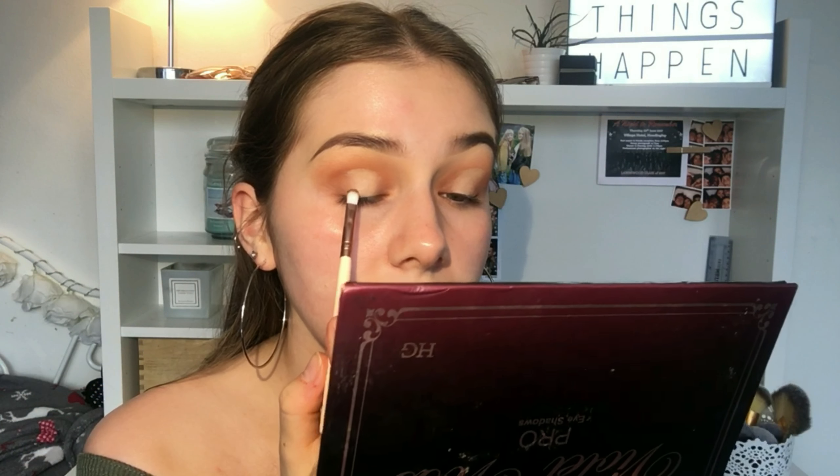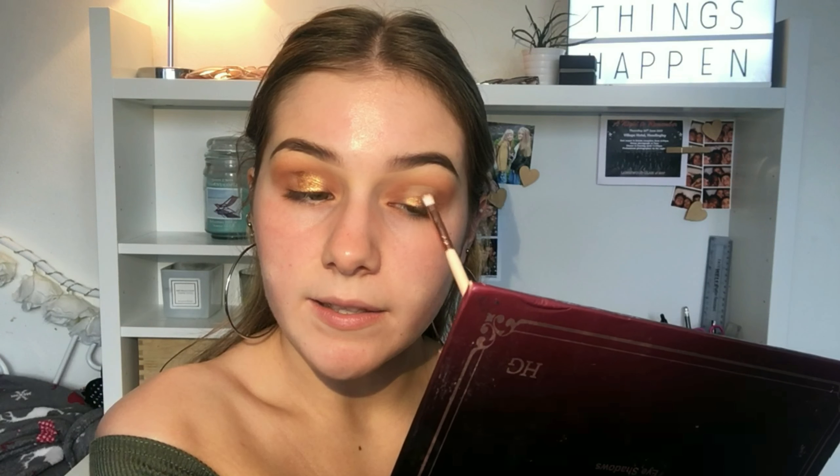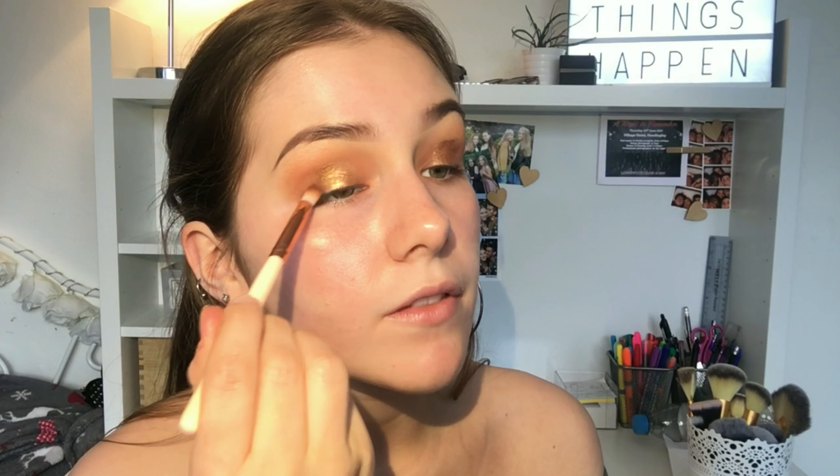For my lid shade I'm gonna take the shade 'Toffee' from my Violet Voss palette on a small brush - this is a very foiled, pigmented shade. I'll do the same on the other eye, just patting it in so I can get as much pigment as possible. That's super pigmented - it has to be one of my favourite shades from this palette. I'll blend the edges of this again.